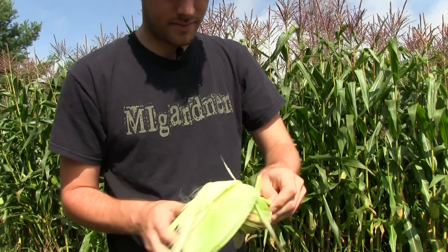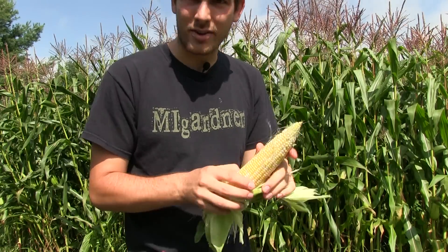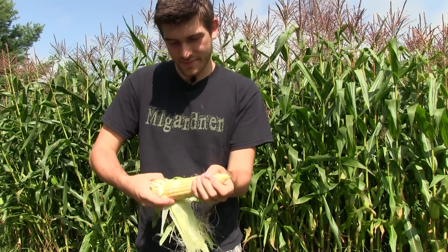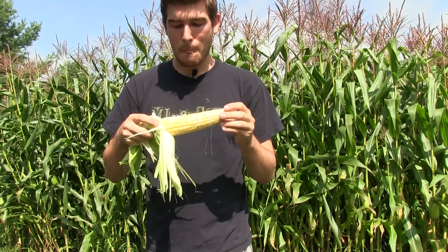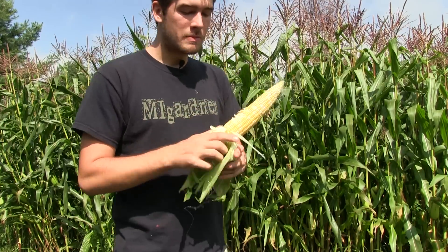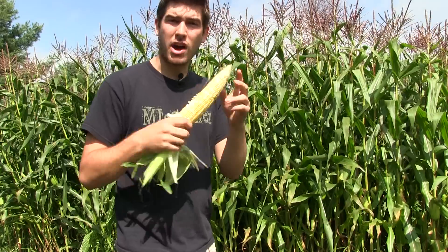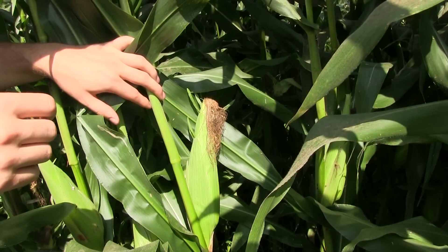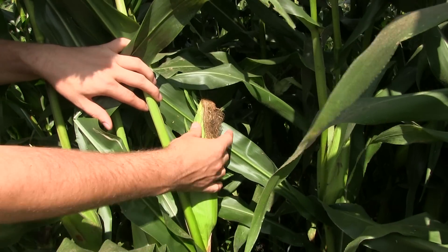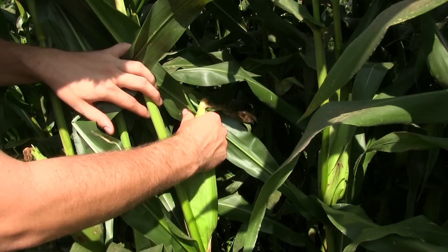That is going to be nice — this is my favorite thing to do. It's awesome, that is a great treat. So now we're going to bring you in close. I'm going to show you how to properly harvest once you've identified the corn that's ready to be harvested. Here's another one we're going to harvest — as you can see, the dry papery silks and the cob here nice and full.